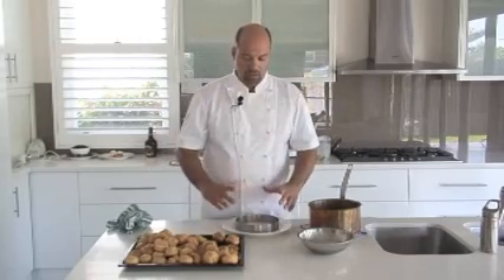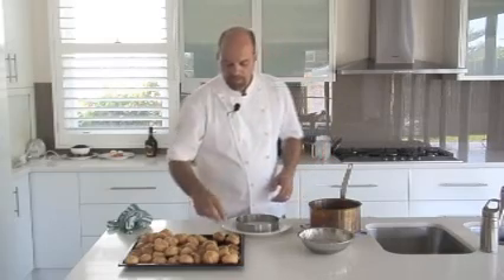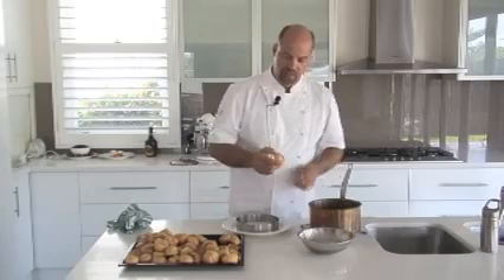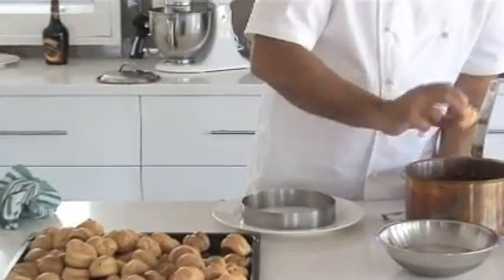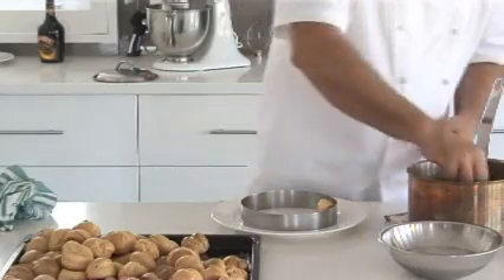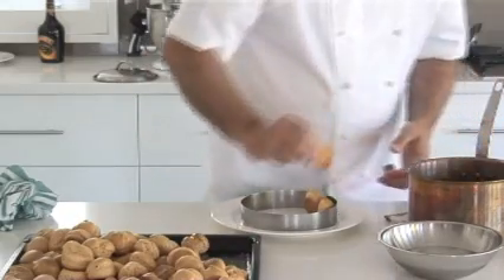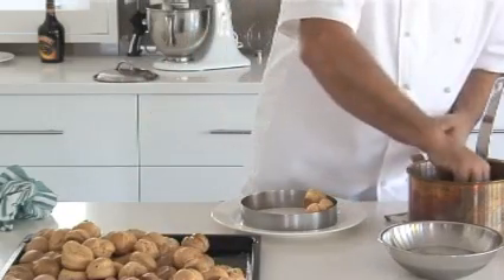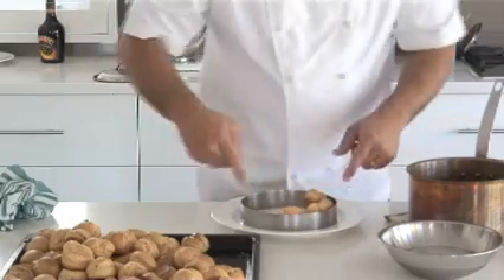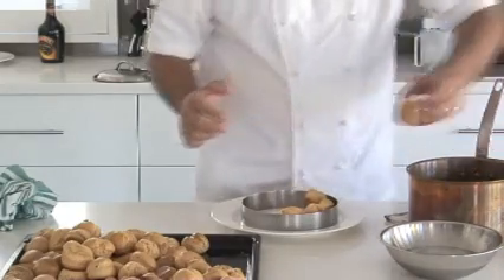For this croquembouche, I'm going to freehand build it. A lot of pastry chefs in the profession would sometimes use a cone they've constructed, but I personally like the look of a freestanding croquembouche — it makes it more fun and there are less rules. Simply take your custard-filled profiteroles and carefully dip them into the sugar, then start building the croquembouche one at a time, always taking care not to burn yourself. Once the first ring is down, remove the ring and finish building freehand.